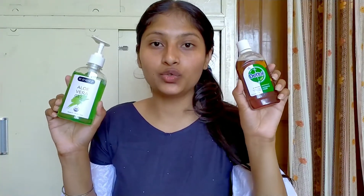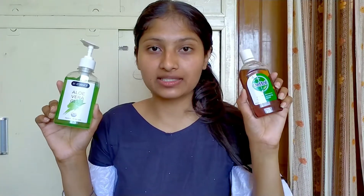We have a hand wash with Dettol and a soap with hand wash. We have to wash our hands for 20-30 seconds. We need Dettol. First, Dettol. Second, Aloe Vera Gel. Now I will show you how to make this sanitizer.